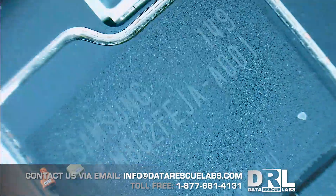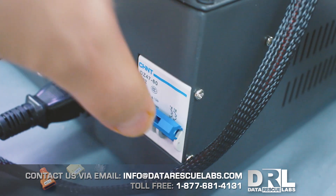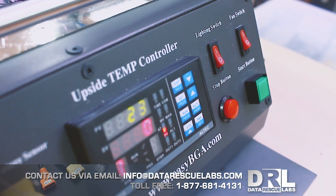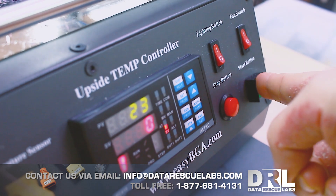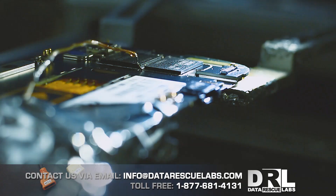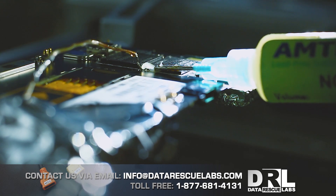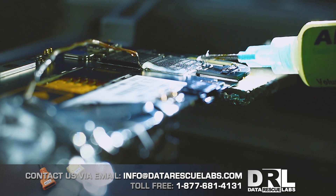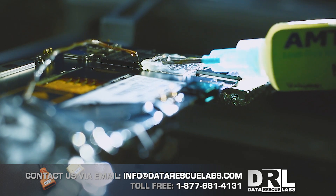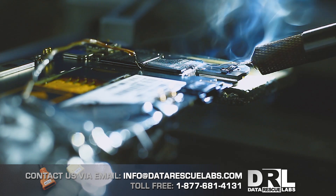The epoxy is right there too — it's really hard, and even if you use heat and try to scrape it off it takes forever to remove. Now I'm going to start the BGA rework machine — the board is already mounted. Here's the board underneath the heating element, and we're going to put some flux around the chip.